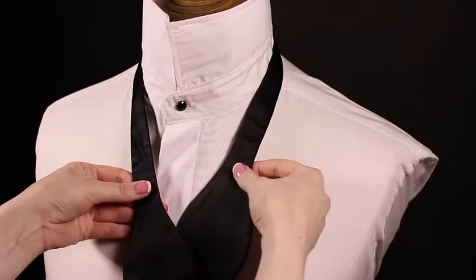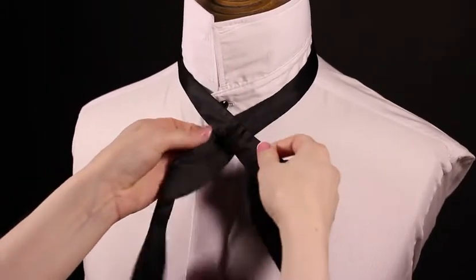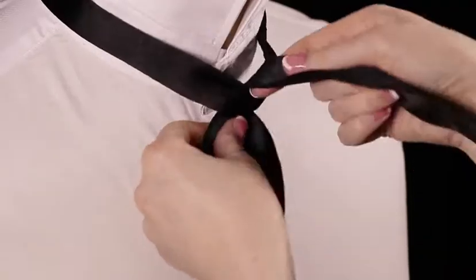Take the longer side, cross over the other, go underneath and back through. Make sure you hold this knot tight.